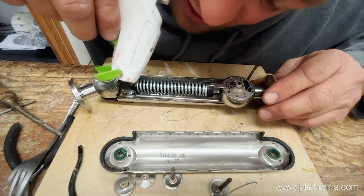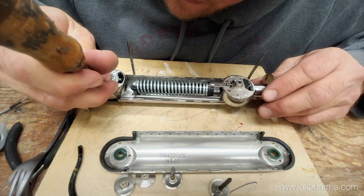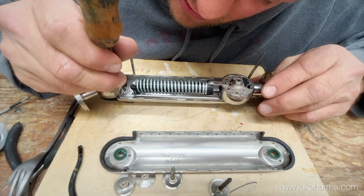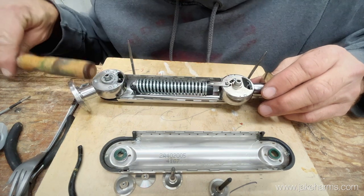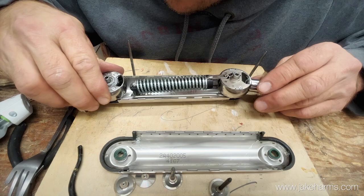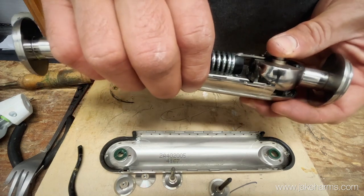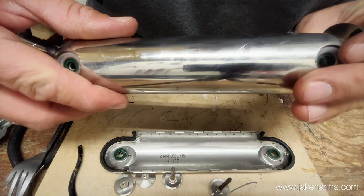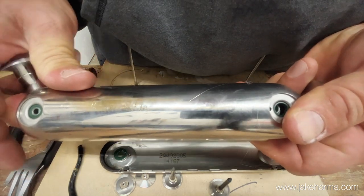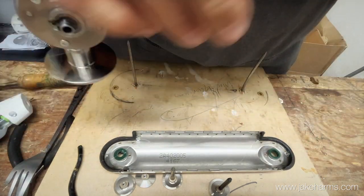I better do this bottom one also. I like the hot glue because it cures quick, and if you mess it up you just peel it off and redo it. Once again, line that up, push this top lobe all the way, click it into place - that's a lot better.